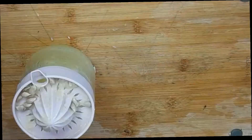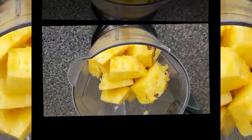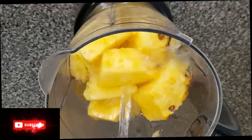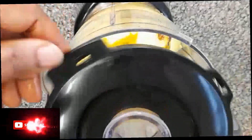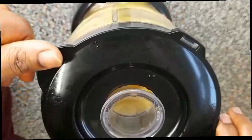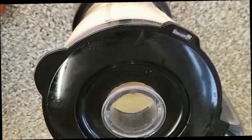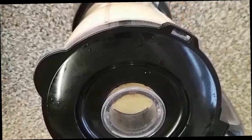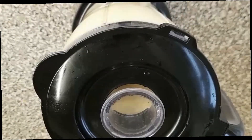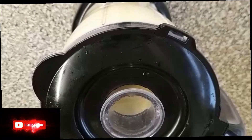Now we are done with the juicing of our lemon, so let's move to the next stage. It's time for us to blend — I'm going to add water. You need water to blend your pineapple and ginger.